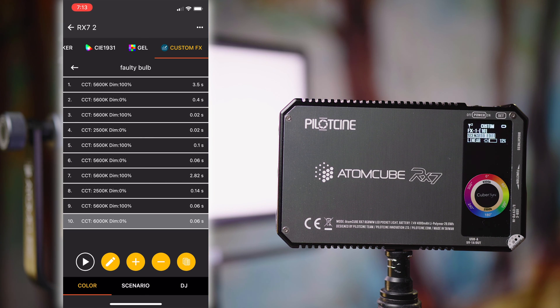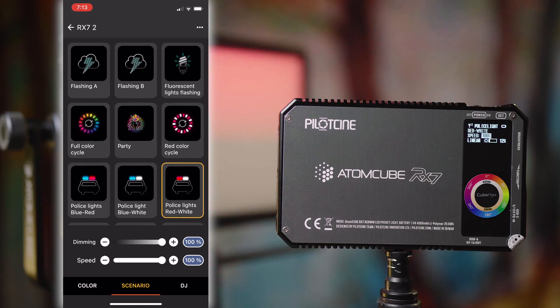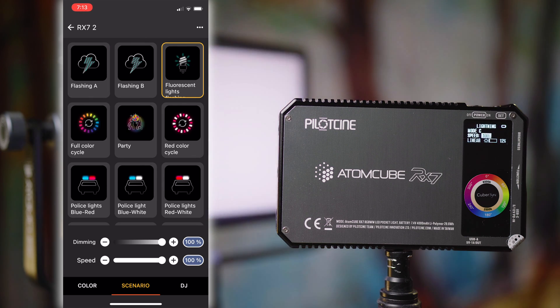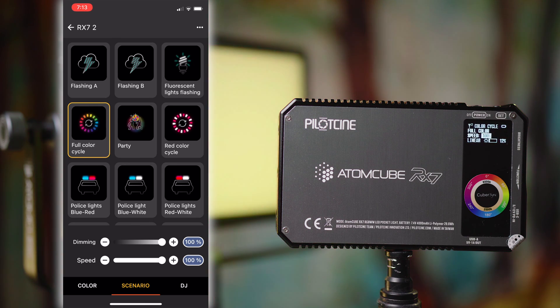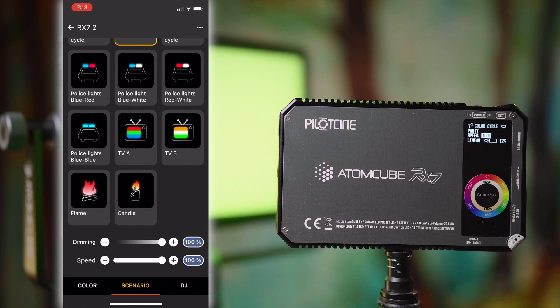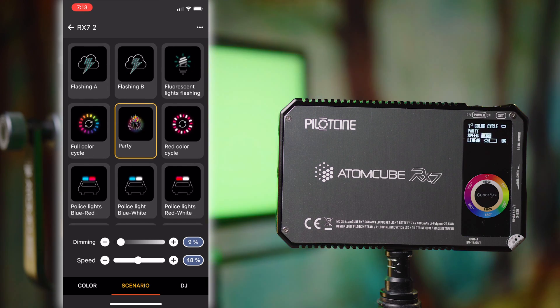If you don't want to take the time to create your own custom effects, clicking the Scenario tab at the bottom gives you presets built into here. They have things like police lights, lightning, fluorescent light flashing, red eye, red color cycle, full color cycle, and typical party effects. You can completely dim them and adjust the speed with quite a lot of precision from 0 to 100%, so there's lots of control in here — which is always a good thing to see.